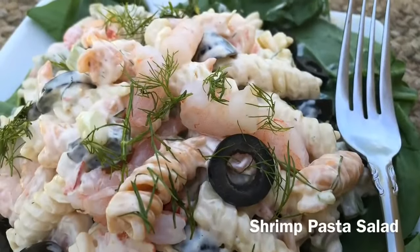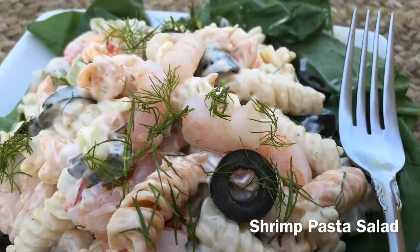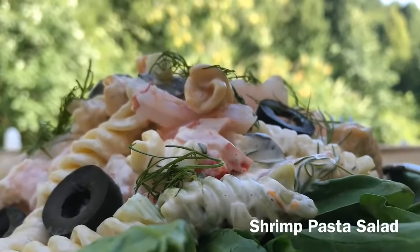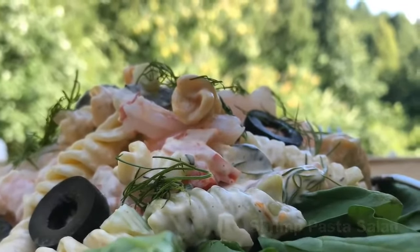Hey guys, what up? Jackie Cooks here. How you guys doing today? I'm going to be making your favorite shrimp pasta salad. It's creamy, smooth, quick, and easy. So much flavor.